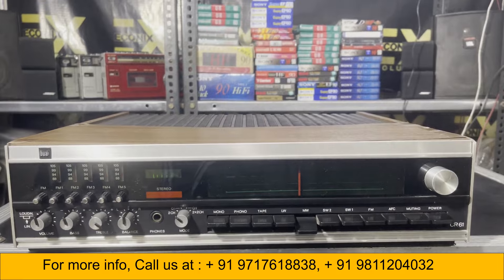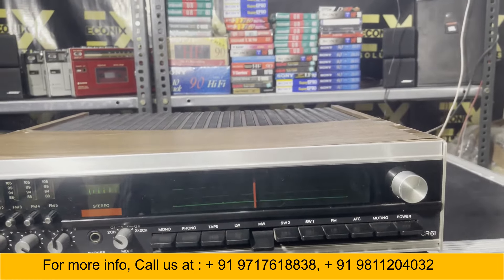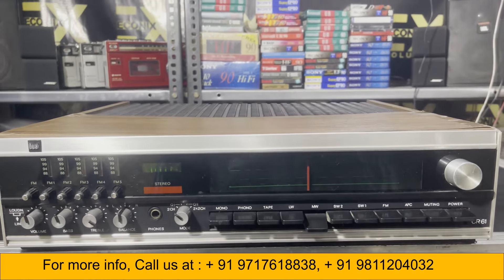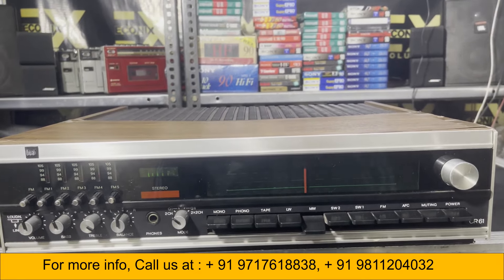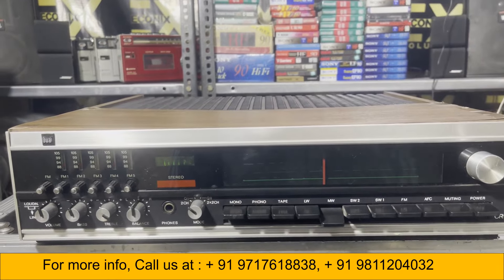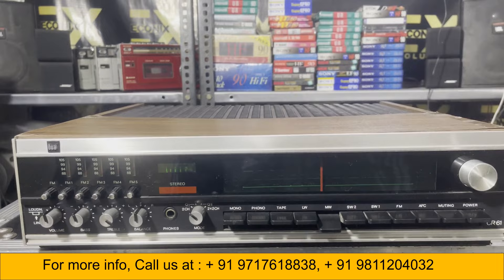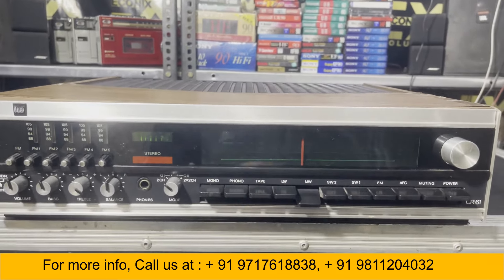This is the receiver and the price is 14,000 Indian Rupees. If you want to buy, you can call us on 9811204032 and 9717618383. If you enjoy my videos please like, share, and subscribe to my channel. Keep watching YouTube — thank you and bye bye.